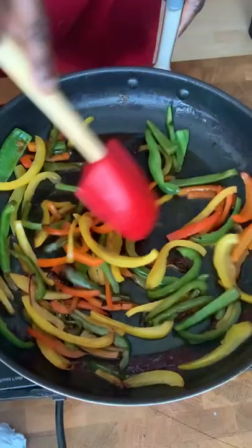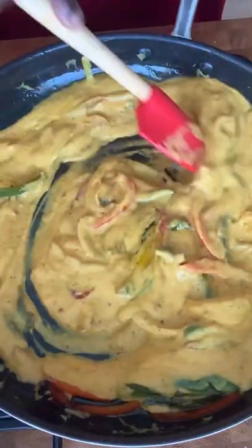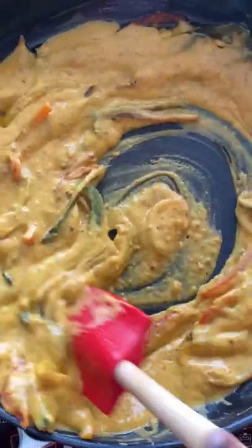Add in your olive oil and sauté bell peppers till soft. Add in your pumpkin mix and cook that down and you'll get a lovely stringy thick cheesy texture.